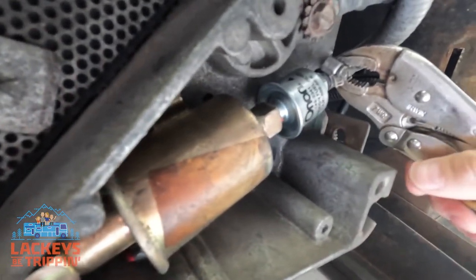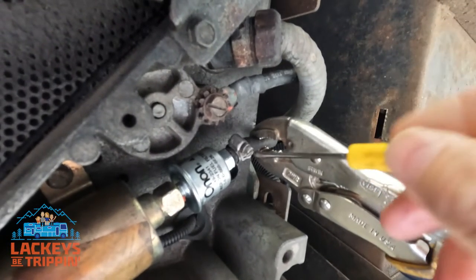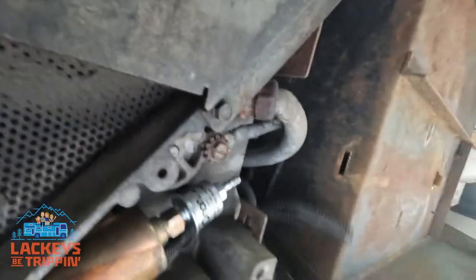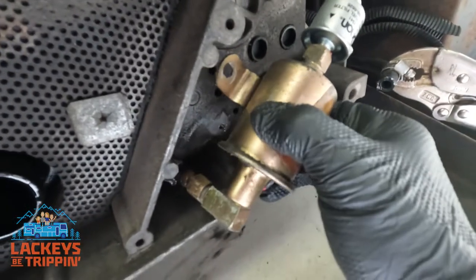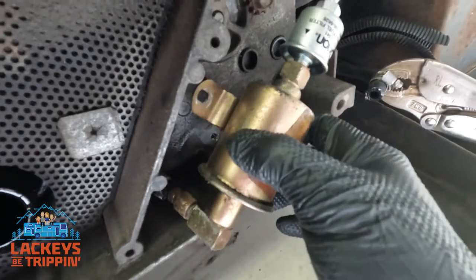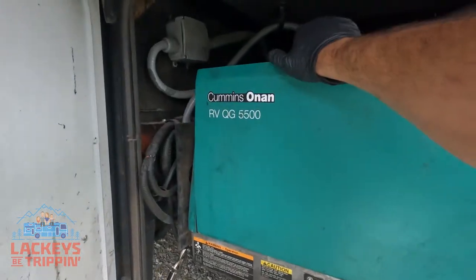First thing we're going to do is clamp the fuel line so it doesn't spill fuel everywhere, because that is known to happen. Then unscrew the hose clamp, move it out of the way, and disconnect the fuel line — there's going to be gas everywhere. Go ahead and lower the pump down. As you can see, there's still one fuel line connecting the fuel pump to the generator, so we're going to pull the front cover off.